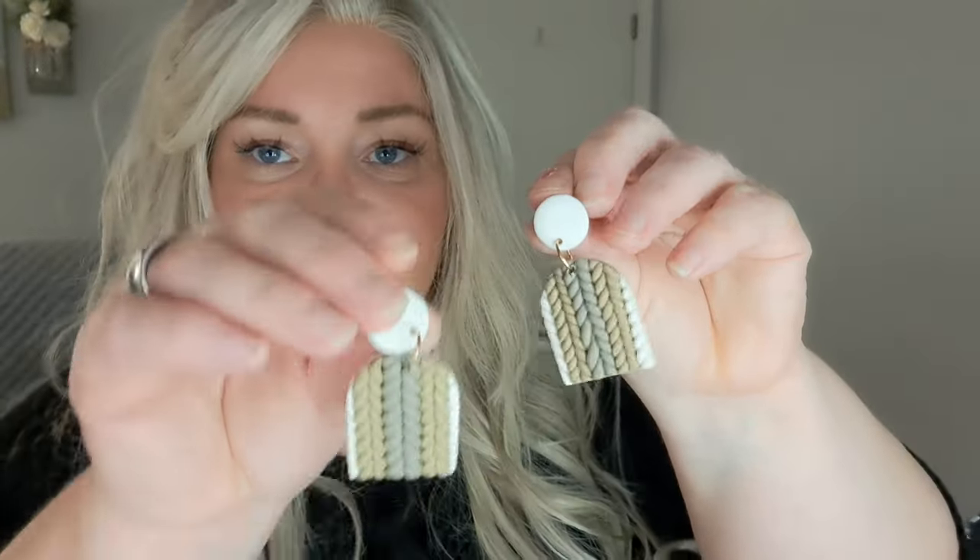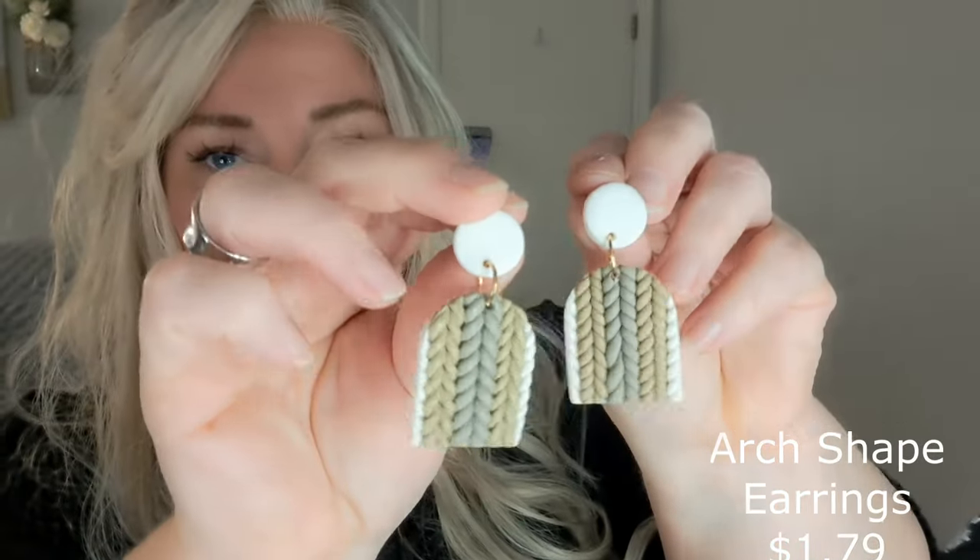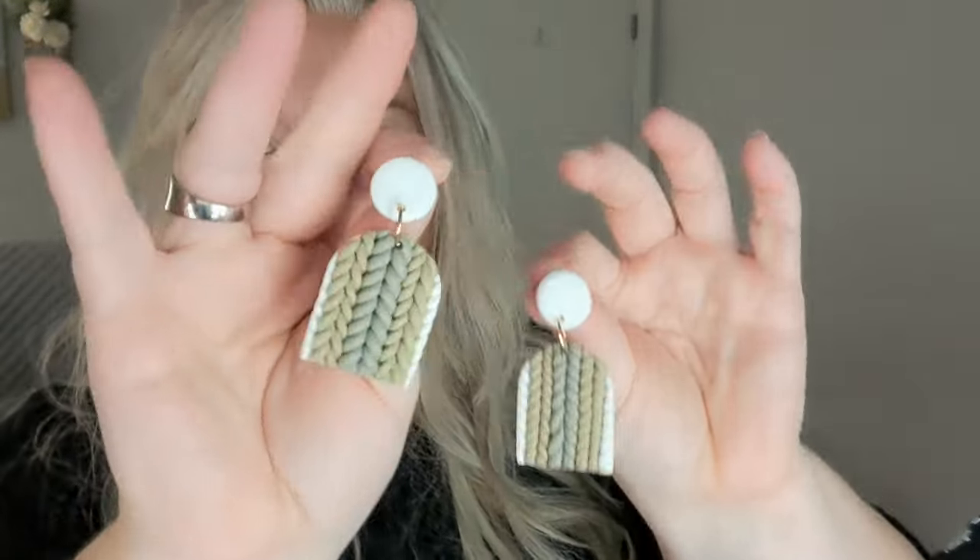You guys are probably getting sick of me and my stupid earrings! These are definitely polymer clay, but look how cute they are — they look like sweater material. How cute! Super fall-related type of earring. Love those.